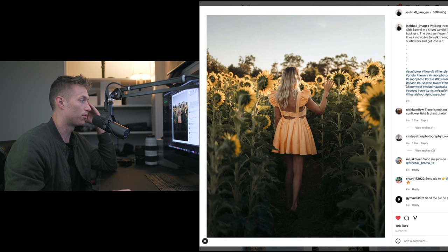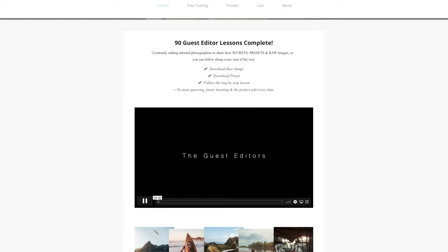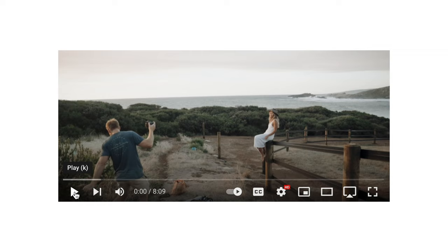We're working with this shot right here. He's going to be part of my course and join the list of really talented photographers that are teaching editing inside my course, where you get the raw image, you get the preset, and then you get the step-by-step lesson from countless creators. He's actually got really good behind-the-scenes lessons on how he gets all his images, so I'll be linking up his YouTube as well.